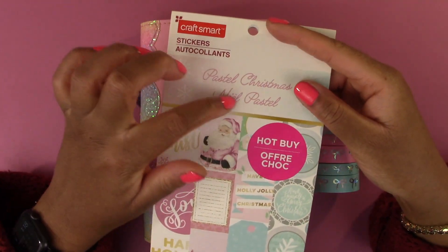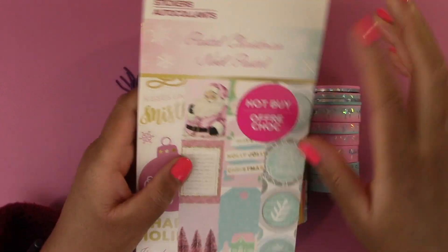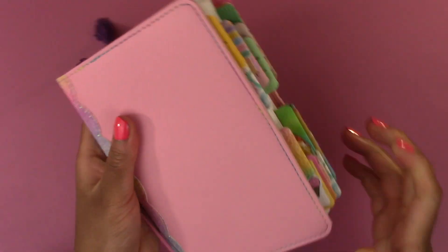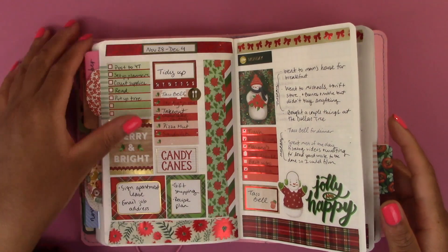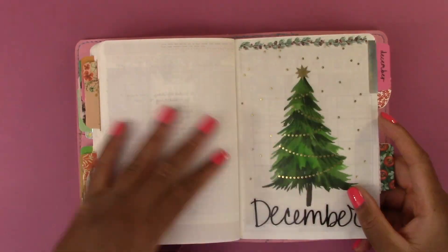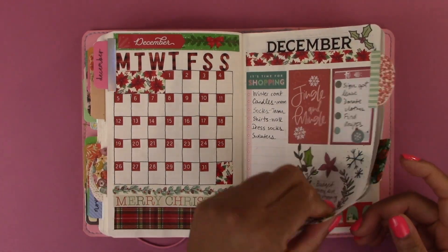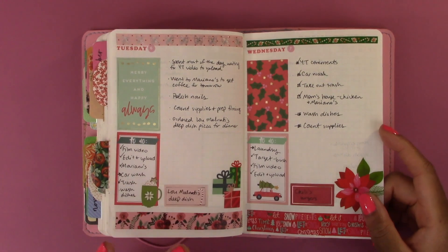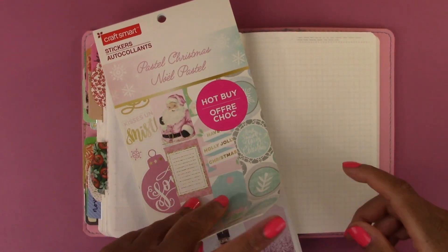I am using this pastel Christmas sticker book by Craftsmart. This was sold at Michaels a while ago. I figured because I have been using traditional Christmas colors the past couple of weeks, I thought I would go with a different color palette. For December my setup was very traditional Christmas red and green, then last week I added in a little bit of pink, but I want to do something different and this pastel Christmas sticker book was perfect for that.